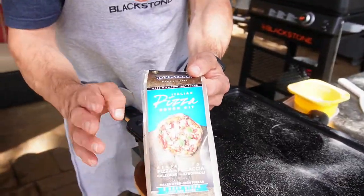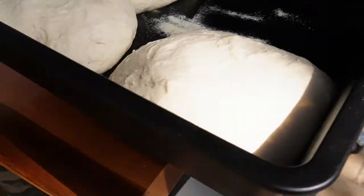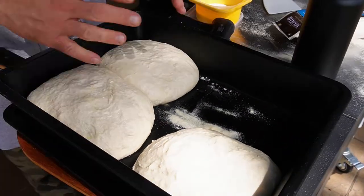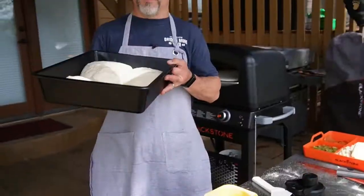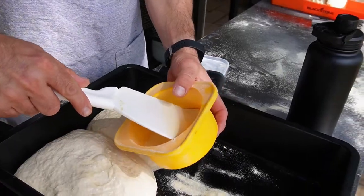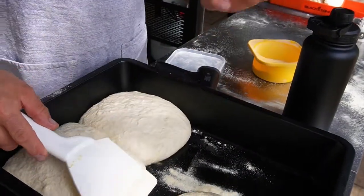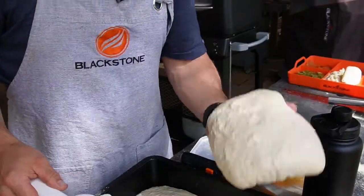Last night I whipped up a batch of the DeLallo pizza dough. I love this stuff. I ignore the instructions though. They say 45-minute rise — I make little balls, put them in a proofing box in the refrigerator overnight, then pull them out about two and a half hours before I'm going to cook them. I have fooled around with making my own dough from scratch, but this stuff is just too easy and it has incredible results.